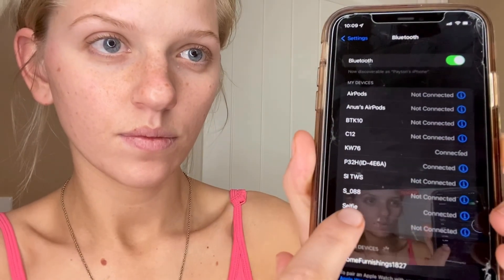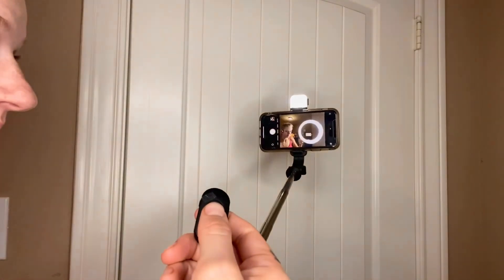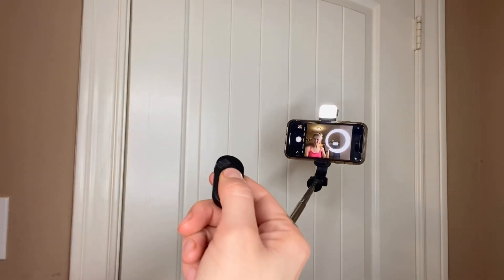Let's go ahead and connect the Bluetooth — as you can see, I'm just snapping away pictures. It is so convenient and easy. This selfie stick has a minimum size of 7.6 inches, which makes it so easy to travel with, and a maximum size of 41 inches.